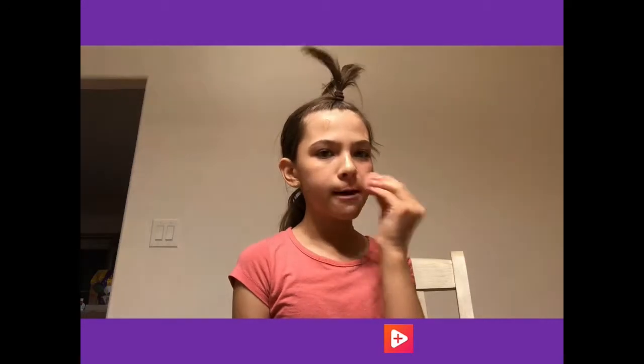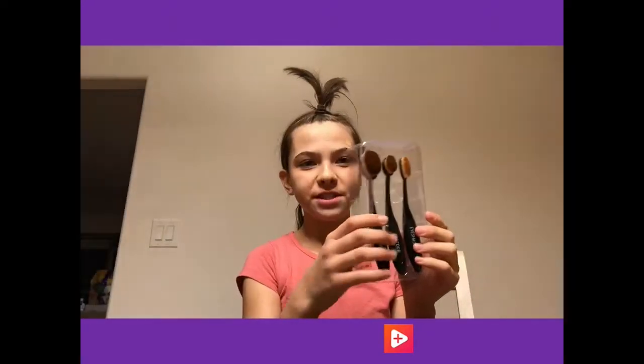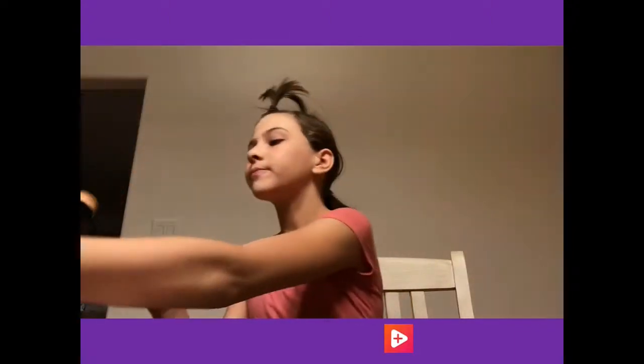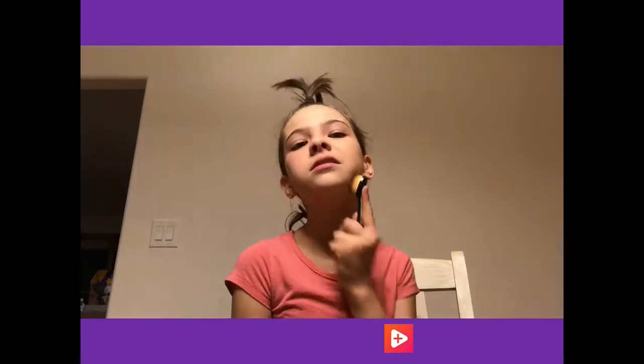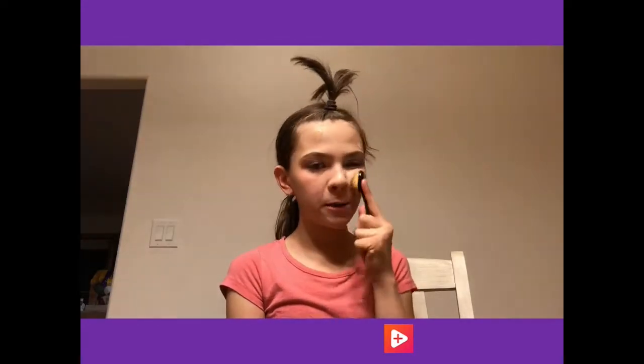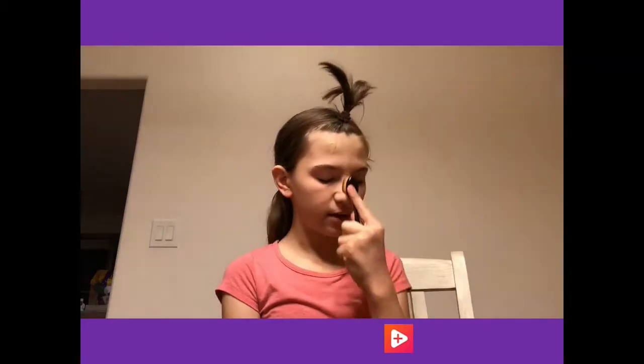My technique is I dab the dampened beauty blender on my face. Sometimes if there's a spot that dried up a little bit, I'll lightly drag it down. But I also got this new brush set - this one is for foundation, so I'm going to take it out and show you guys. It's very soft, and I love that because who doesn't like a nice soft brush? Now you really got to blend it out around your ears, especially if you have short hair or you're pulling back your hair and you can see your ears. You really got to blend it in on your ears, your forehead, and your neck, because you can't forget to give your neck some love or else you'll have two different colors and that's just not ideal.